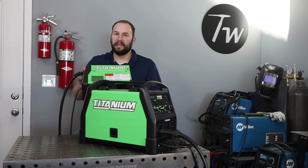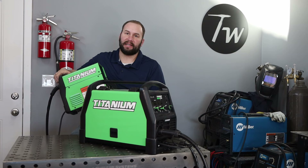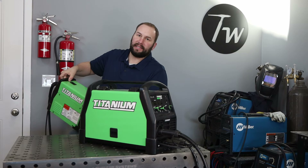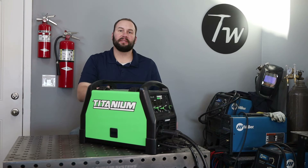It's my second Titanium welder. The first one is the Titanium Flux 125, which I've had for about a year and a half. I've put a few spools of wire through it, used it occasionally, and lumped it out — it's still working really well. Hopefully this one doesn't disappoint in the future, but so far so good.